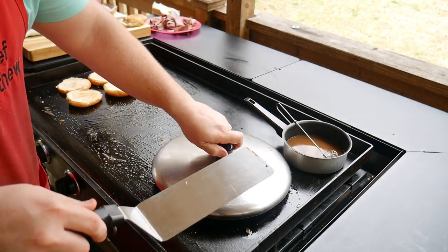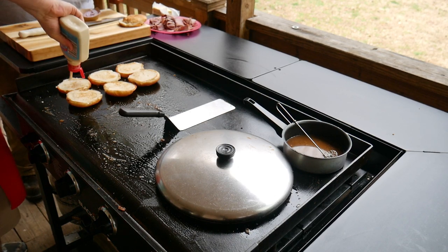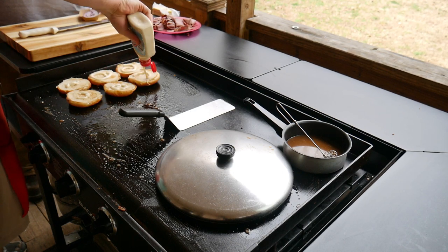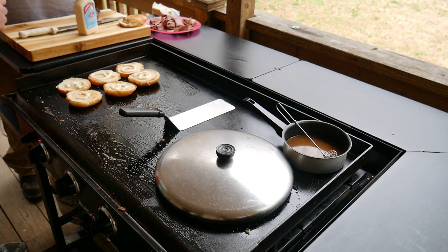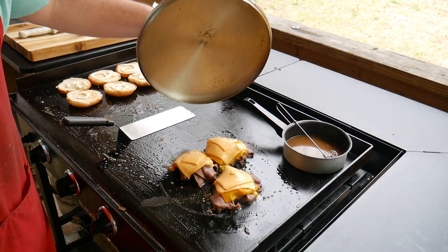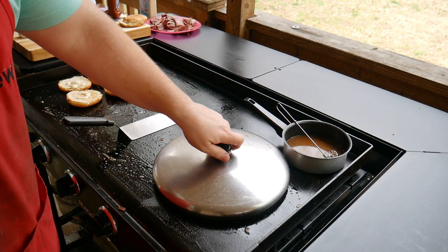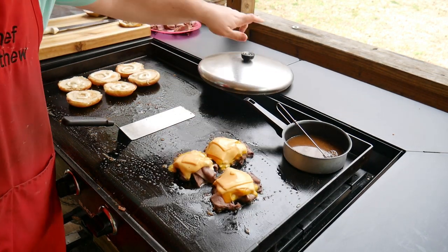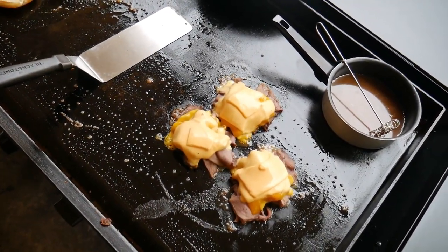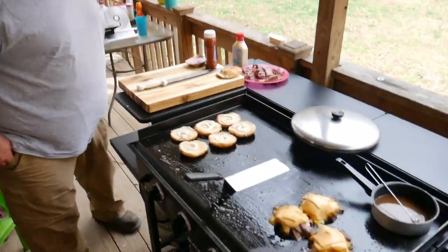Looking good! We got horseradish sauce — we're going to lay this on the bottom. Oh boy, that's going to be good. Put that on top of the meat. Look at that — that's what I'm talking about! Living the dream right there, baby. Good gracious, what's going to be some good groceries right there. What do you think about that, brother? I'm ready to bite into that jewel — living the dream!